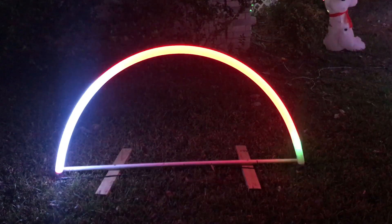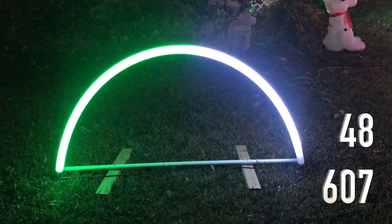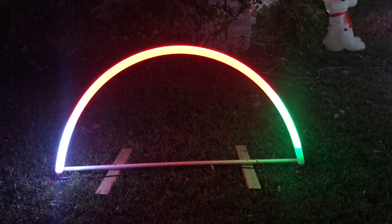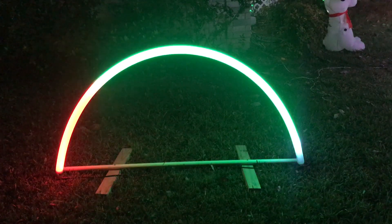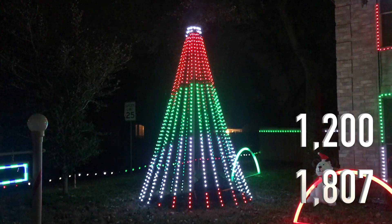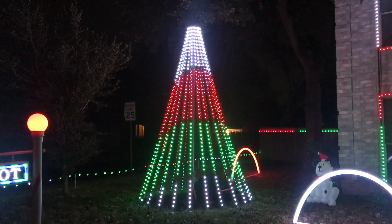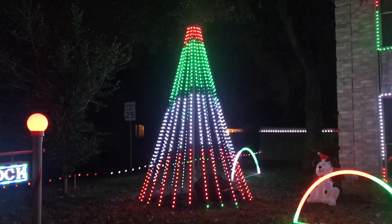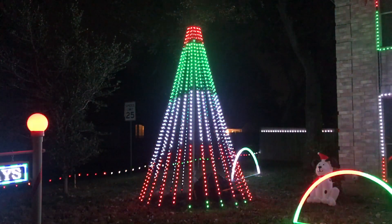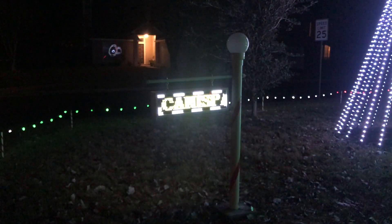Arch One is 48 pixels running at 30 percent, no power injection. It's modeled after Matt Johnson's arches with the addition of two-by-four feet that will fold up underneath for storage. Tree One is 1200 pixels — it's a 360-degree tree running at 30 percent. It's 12 strings of 100 folded over at 50 so that it looks like 24 strings. It's an 8-foot base and about 15 feet tall.